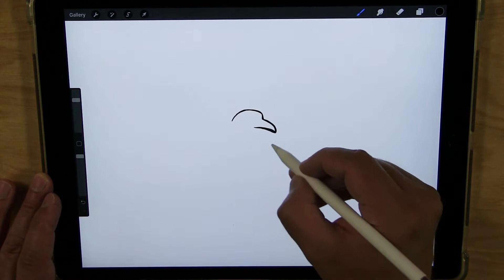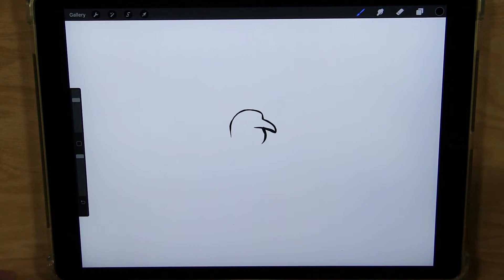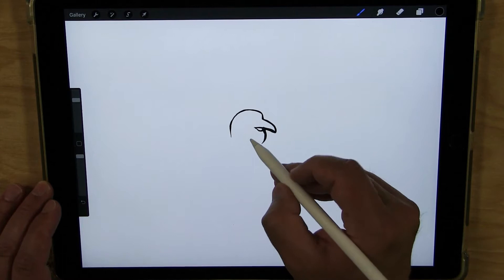And then do the bottom of the head — just a curved line that comes up like that. And the other side of the neck coming up to the head, so you have a shape like that. And for the beak, I'm going to draw the bottom of it, where it comes up like that — just a little part — and the rest of it is kind of hidden by the top of the beak, so it comes up like that.